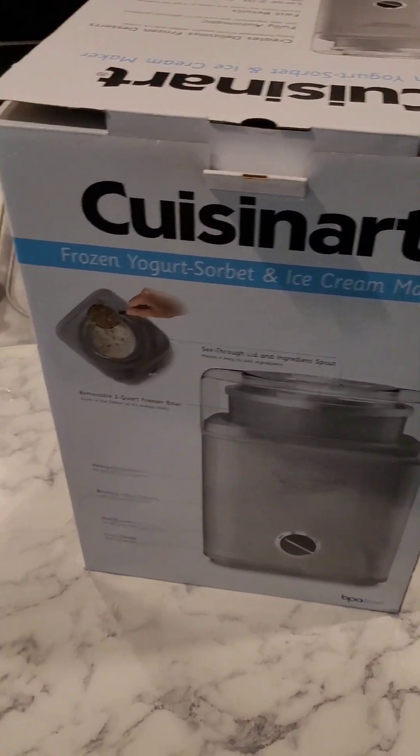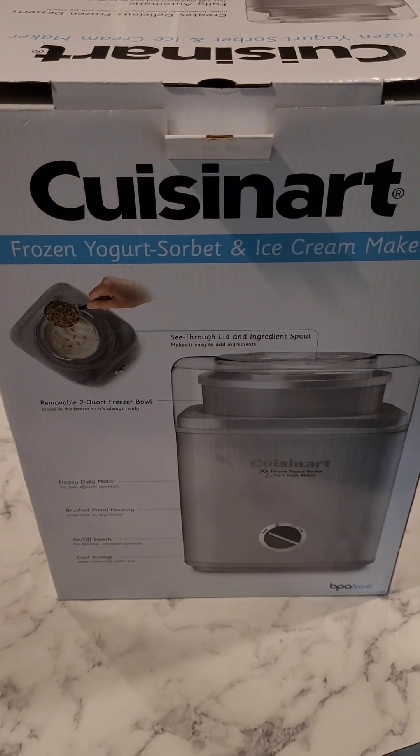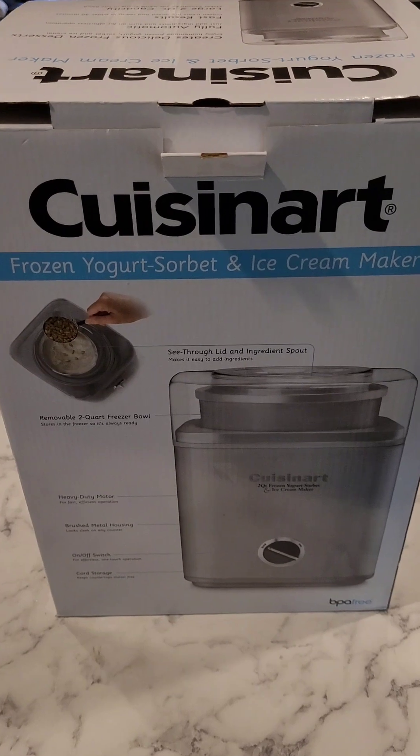Hey friends! I got this new ice cream maker six or seven months ago. I believe it was a Christmas gift and I haven't had to use it because it's such a good ice cream maker.